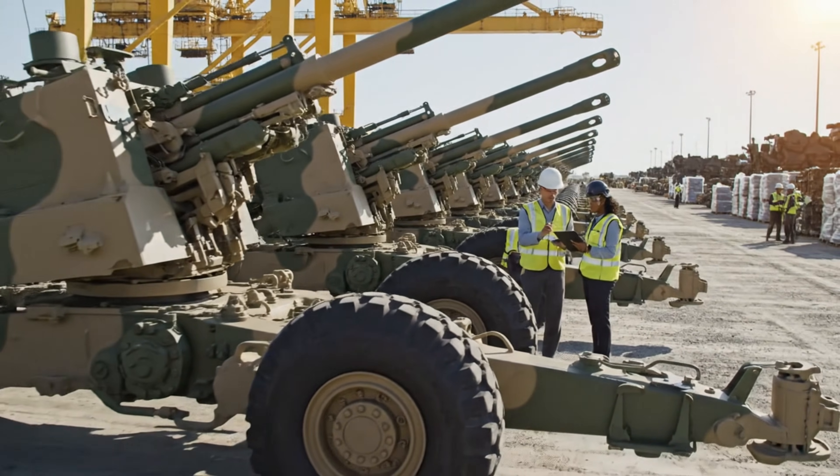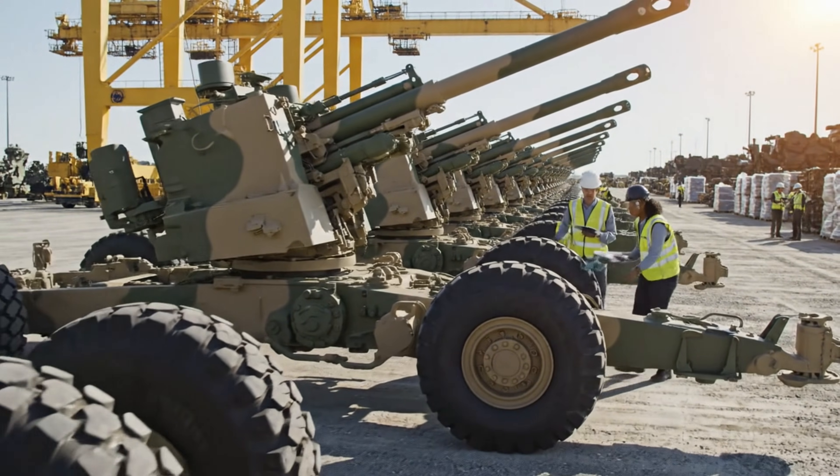Inspection looks good. We're clear for immediate transport. Roger that. Make sure the manifests are updated.